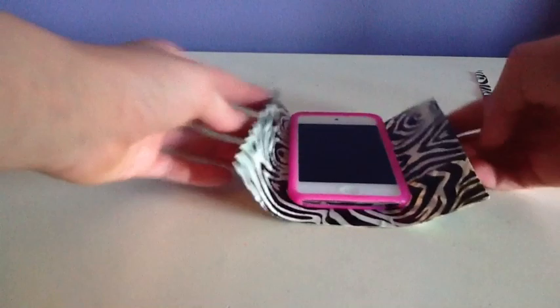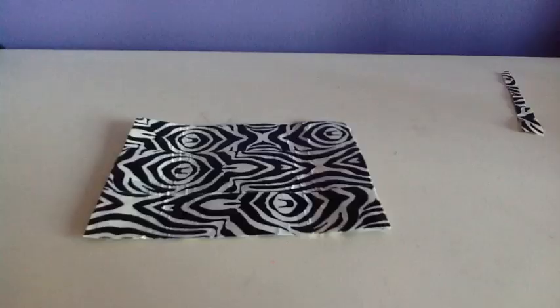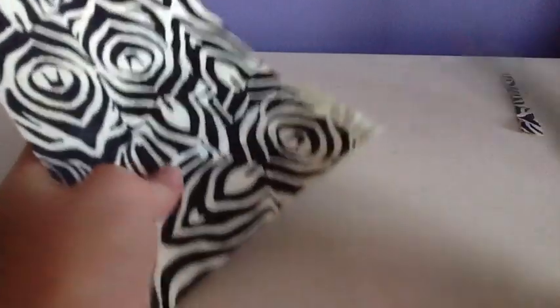Make sure your iPod fits. If it's a little too small, add an extra strip. Cut off the extra.